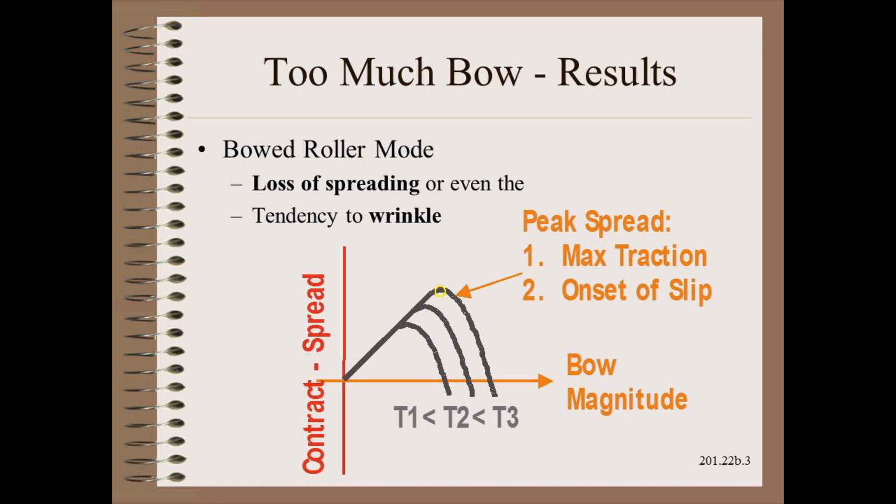Yet what is most important to know is not why over-bowed rollers fail, but rather what the results are. The results are poor or uneven spreading profile at best and wrinkling at worst.